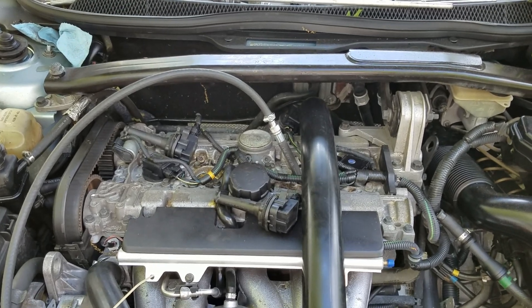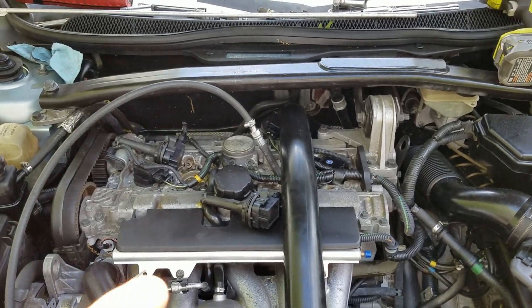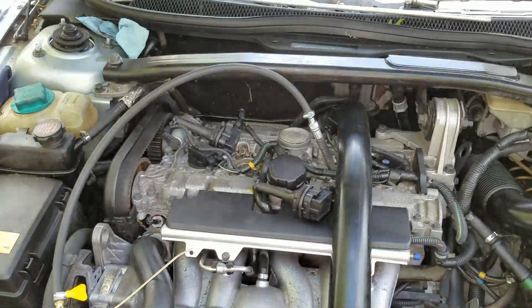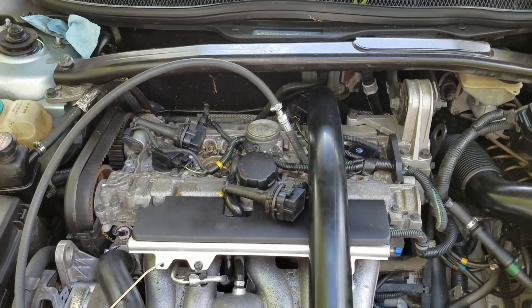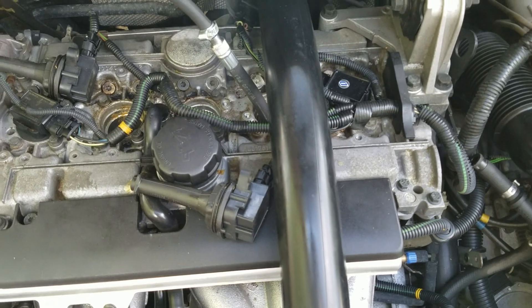There are a couple main causes of low compression: you have piston rings, intake valve, exhaust valve, and head gasket. Those are your main issues. The fact that our low cylinders are side by side would maybe lean you towards a head gasket, but we're not losing any coolant and no oil is getting in the coolant.